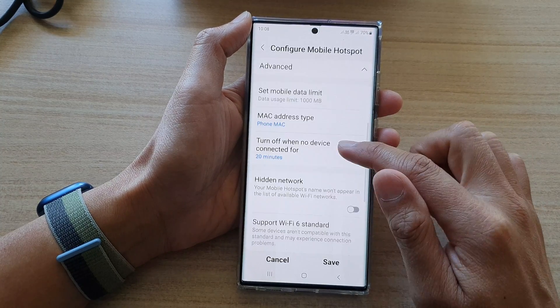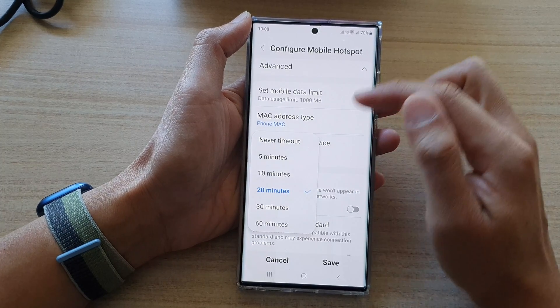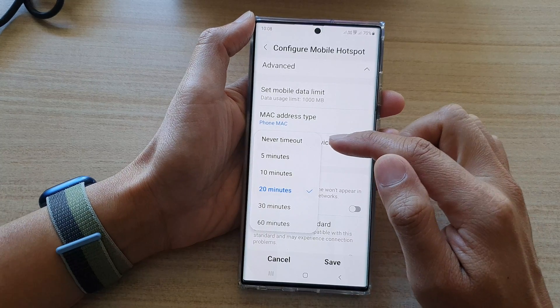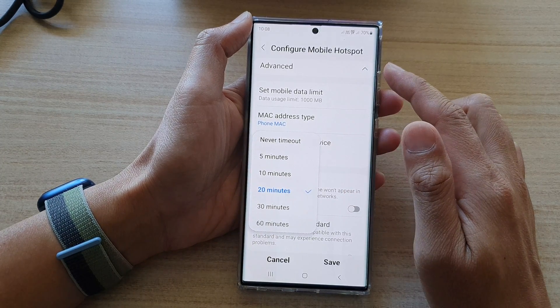Next, go down and tap on 'Turn off when no device connected.' By default it is set to 20 minutes. If you never want it to turn off, you can choose 'Never time out' so your hotspot will always stay on.